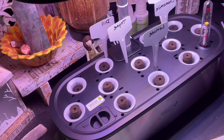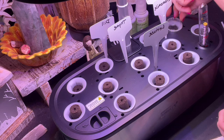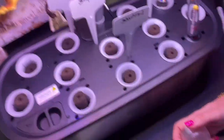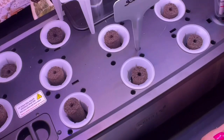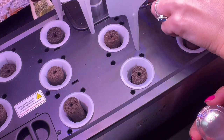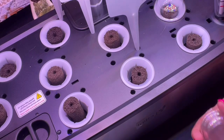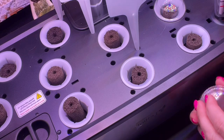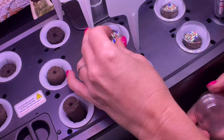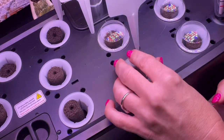Now you take the little domes and put those over the top until everything has germinated — you do not take these off yet. As they fill with water, you can see the ones in the back filling up and staying down. It's like a little greenhouse effect — a little grow dome. No soil at all; it's just sponge, water, and nutrients. I'm excited to see what happens.